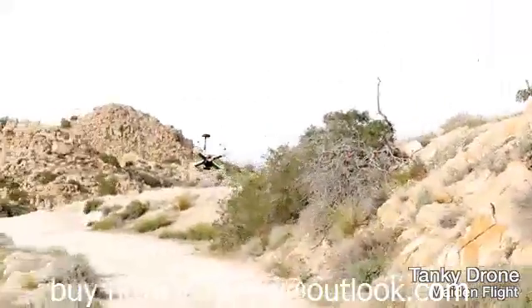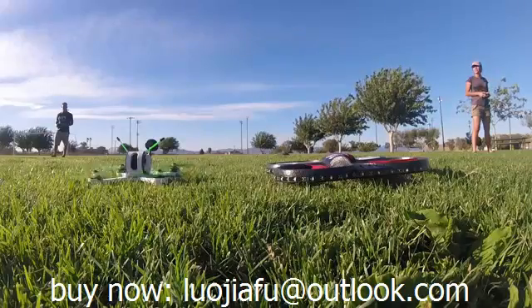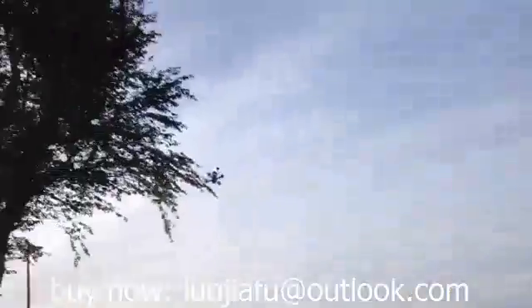This means Tanki is stunningly agile and responsive. Tanki may resemble the drones you have seen in the stores, but its performance is nothing alike. Every flight is adrenaline-packed. You can spin, twirl, and cut through the air, or race across fields with unbelievable speed.